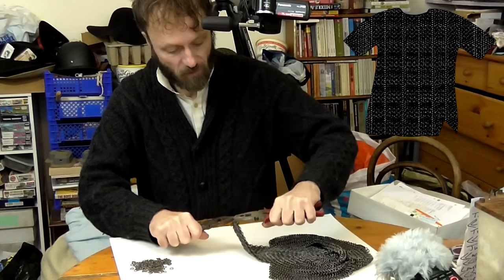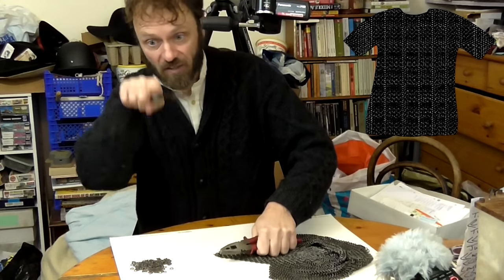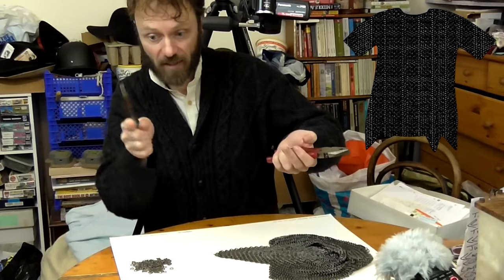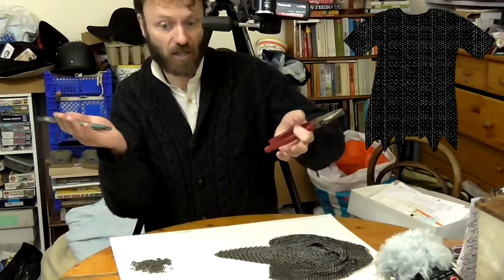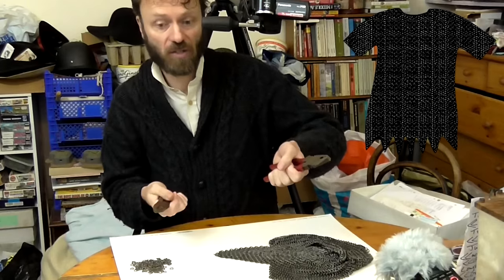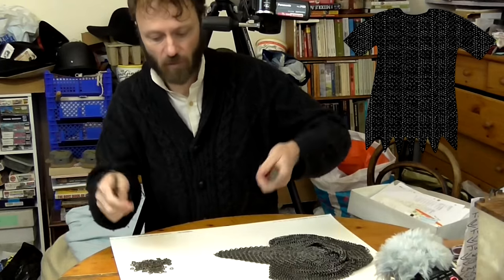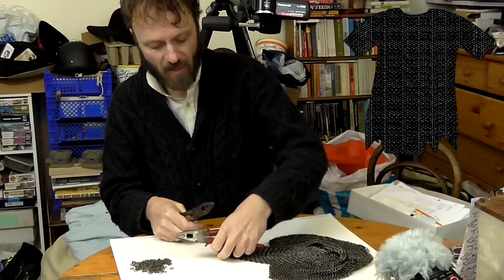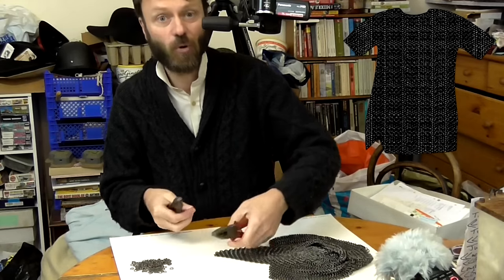And maybe even wear it. If you're making, for instance, a burnie, you could do a dagged bottom edge, and then you've got a dagged shortish burnie. Then you fill in the gaps in between all those dags, and now you've got a straight-bottomed burnie. And then you can put more dags on and so forth. So it's wearable at all the different stages. So yes, it's good for morale working in triangles.